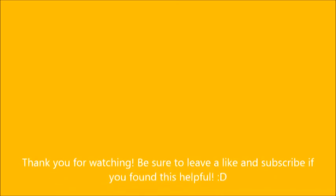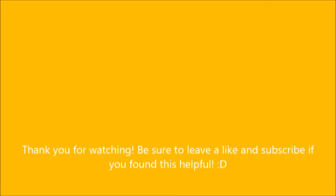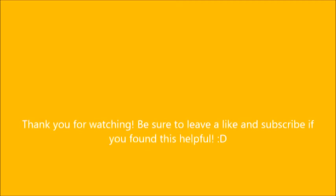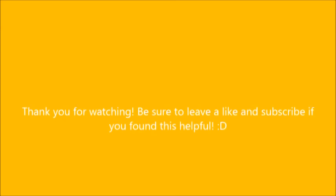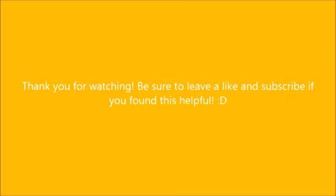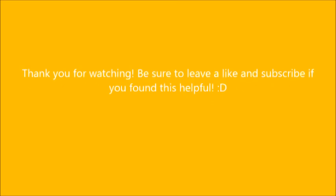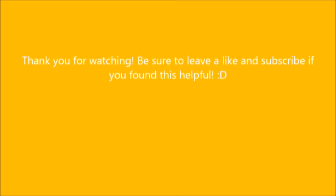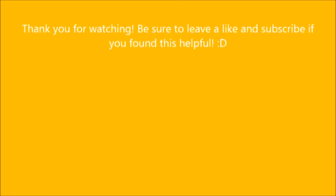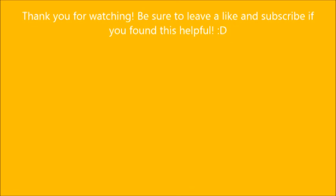Thank you for watching. I hope you enjoyed the video and I hope it helped. It's pretty basic — just showing how to warp in a remix sort of setting. I'll probably do another tutorial pretty soon about how I would go about making a remix using MIDI files, as I've mentioned a few times. Hopefully this helped. Leave a like and subscribe if it did, and thank you for watching.